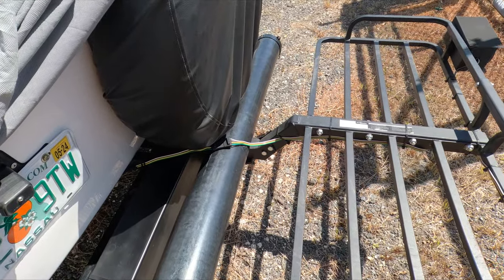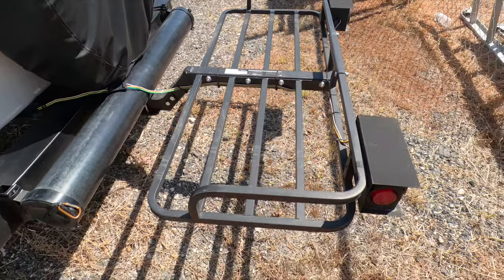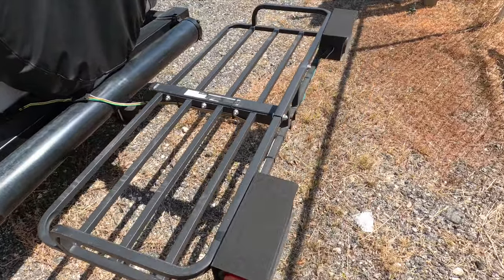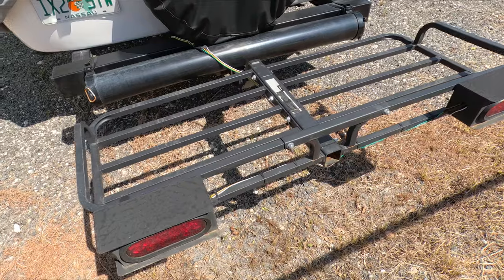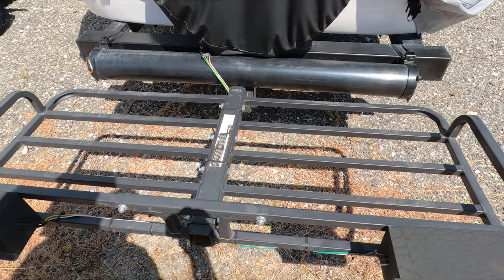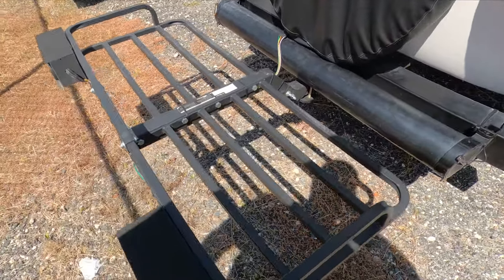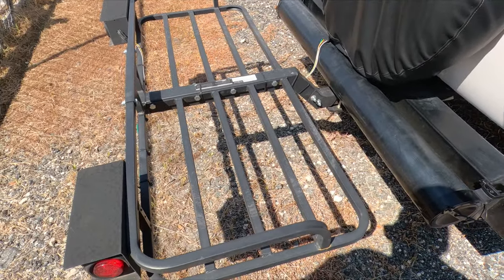The tray that we put on here is just a basic tray and I'll put links in the description for it. It's a standard two-inch receiver hitch tray. One thing you'll notice is I did add tail lights onto the back of it just to get a little more visibility as we're traveling down the road with the box on there, and this is what it looks like from all three sides.